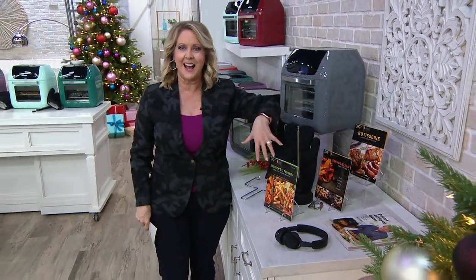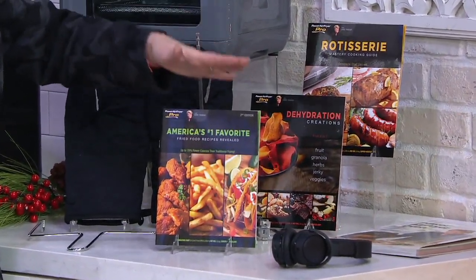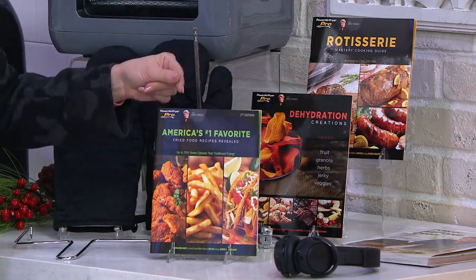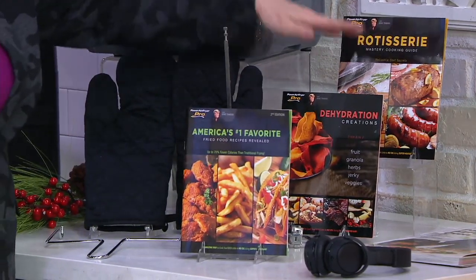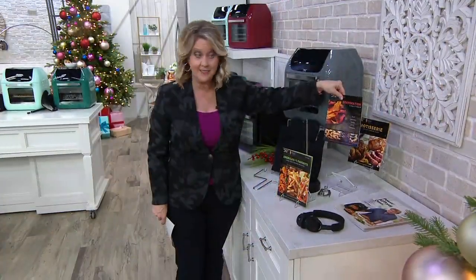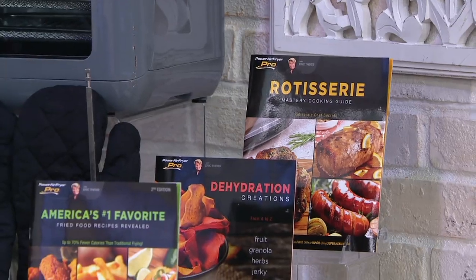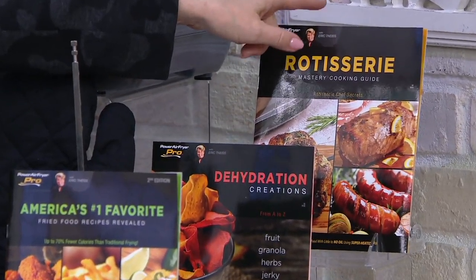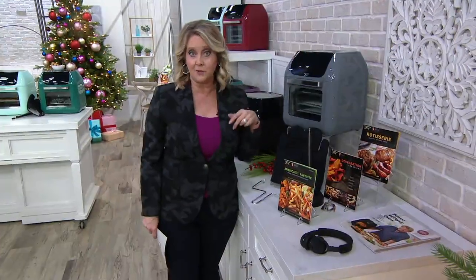It comes with three great guides that include about 63 recipes. The first one is all about air frying — frying foods with 70% fewer calories. Then there's a guide on dehydrating things so you can make your own beef jerky, sun-dried tomatoes, and vegetables. And there's a rotisserie guide covering different kinds of meats and how to use the rotisserie.